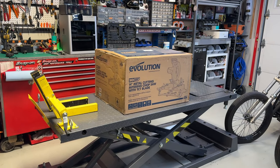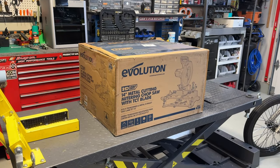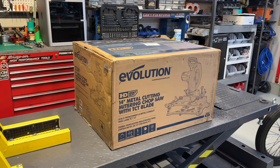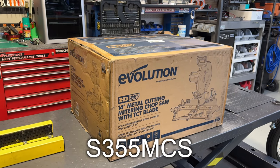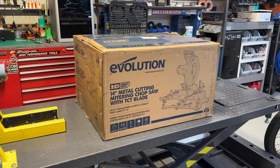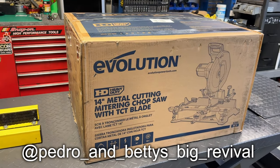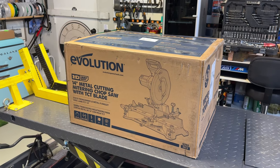Welcome back to another episode of Garage Tools. Today we have a really cool machine that will be very helpful for future projects. This right here is the Evolution S355 MCS 14-inch metal mitering chop saw. I found out about this brand from my friend Mike and after a quick research I was sold.